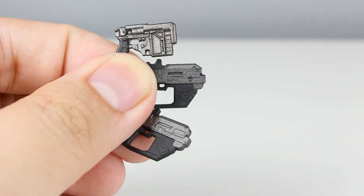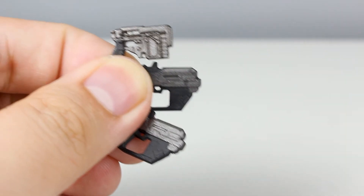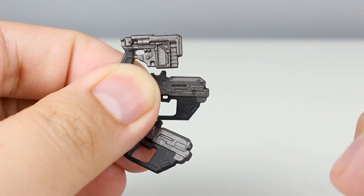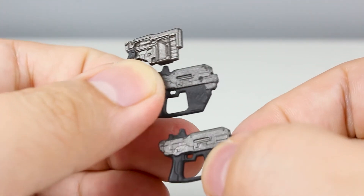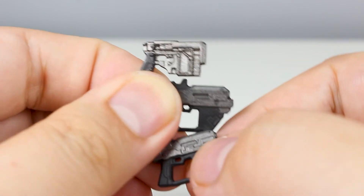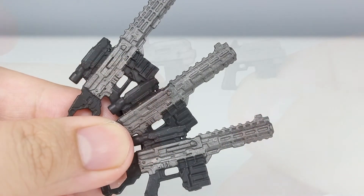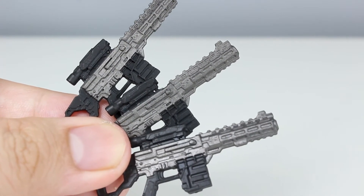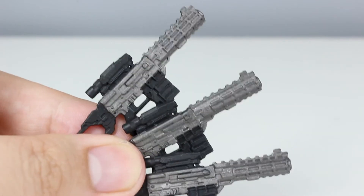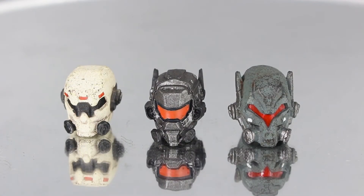For the accessories, let's start with the pistol. As you can see, Type A has a different pistol, but Type B and Type C are quite identical. You can see it right here. Here are their assault rifles — as you can see, all of the figures pretty much have the same assault rifle.